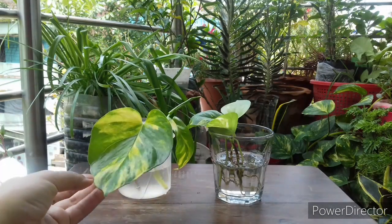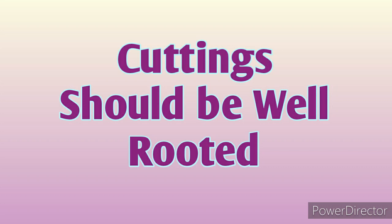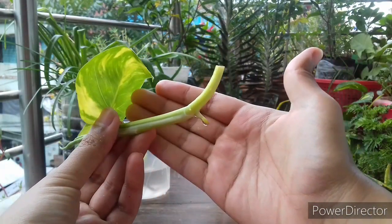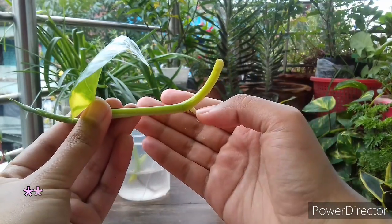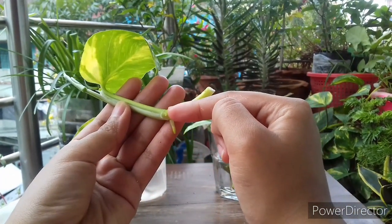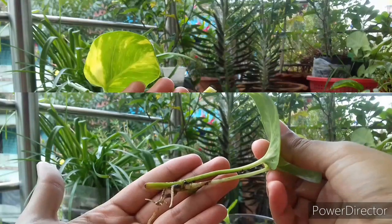Before transplanting cuttings from water to soil, a few important things you have to keep in check. Number one: cuttings should be well rooted. Well rooted means roots should be at least two to three inches in length. Most of the time we transplant cuttings in soil immediately when we notice some tiny roots just starting to push from the node areas, but those roots are not enough to survive in soil.